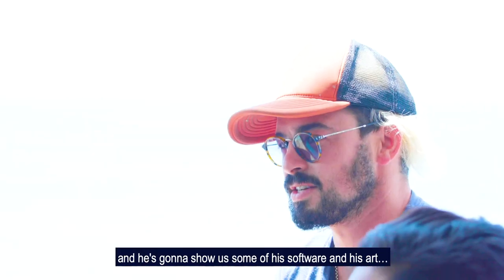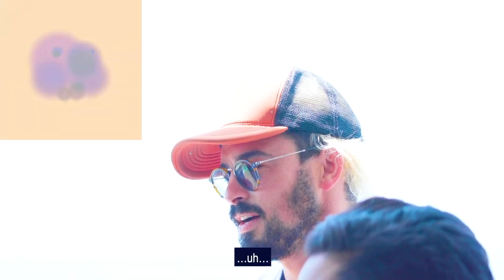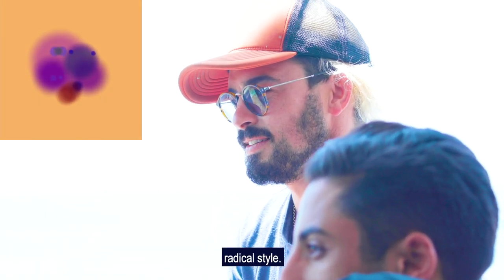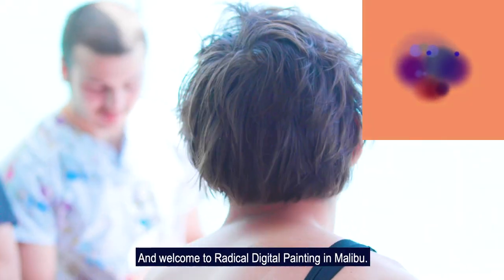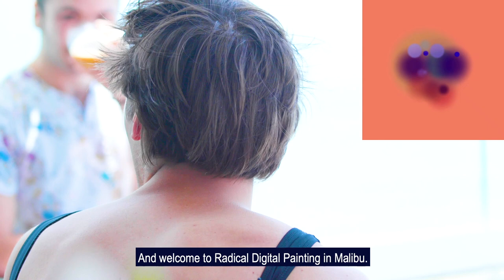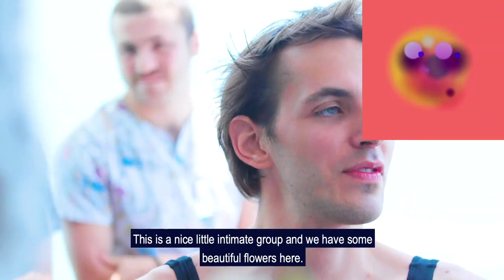Jeffrey came out from the East Coast to do this and he's going to show us some of his software and his art. Hi, my name is Jeffrey and welcome to Radical Digital Painting in Malibu. Thank you all for coming. This is a nice little intimate group and we have some beautiful flowers here.